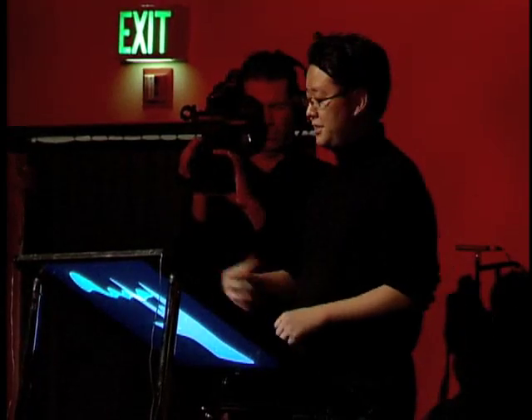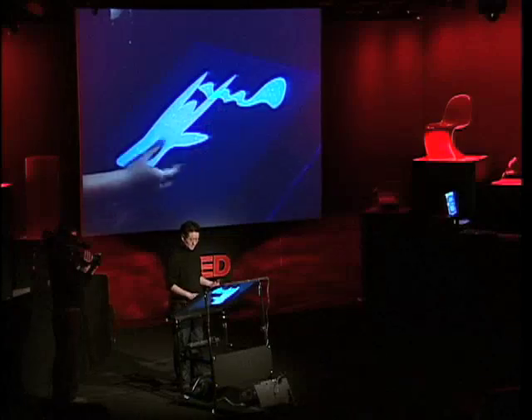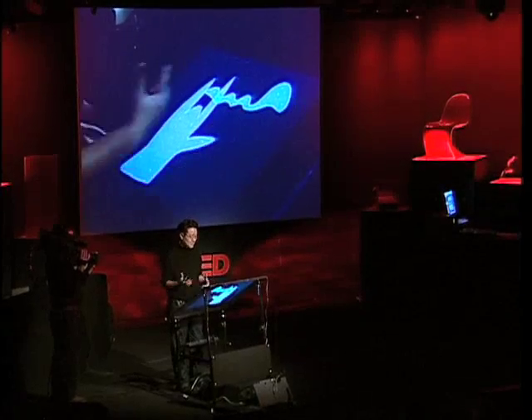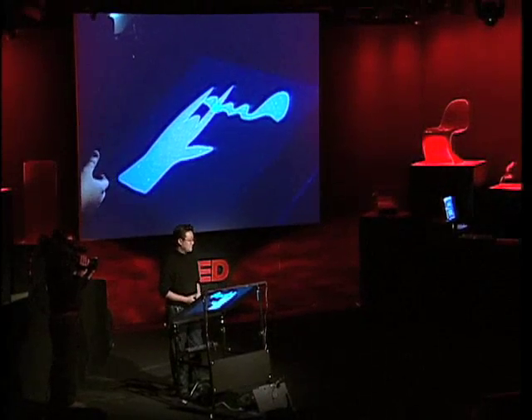Multi-touch interaction research is a very active field right now in HCI. I'm not the only one doing it — there are a lot of other people getting into it, and this kind of technology is going to let even more people get involved. I'm really looking forward to interacting with all of you over the next few days and seeing how it can apply to your respective fields. Thank you.